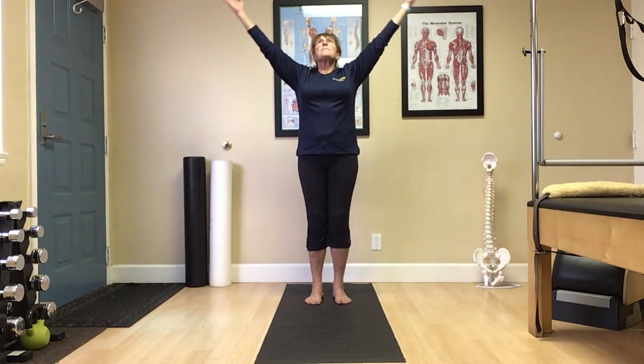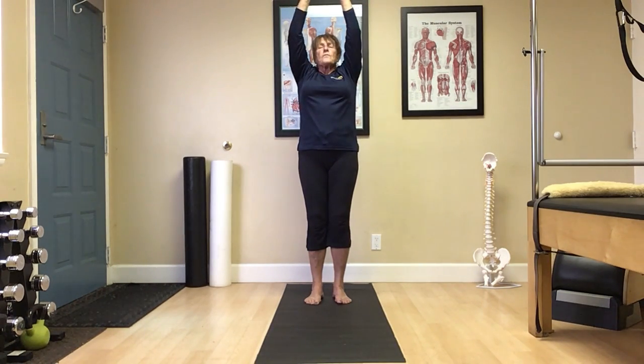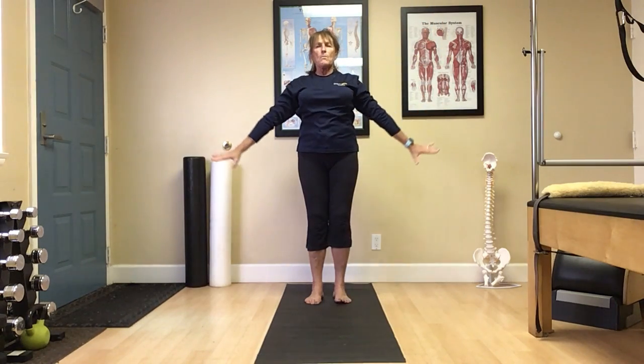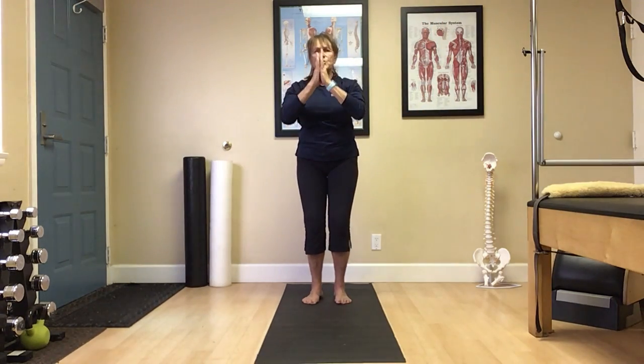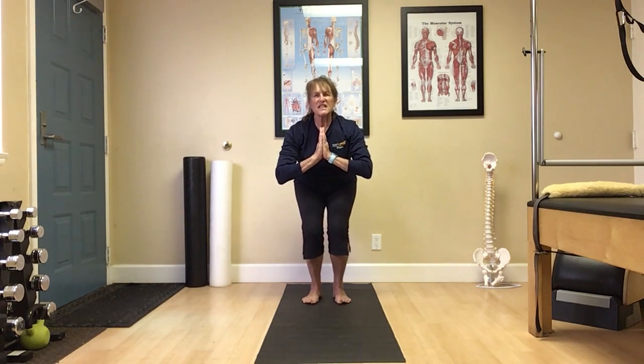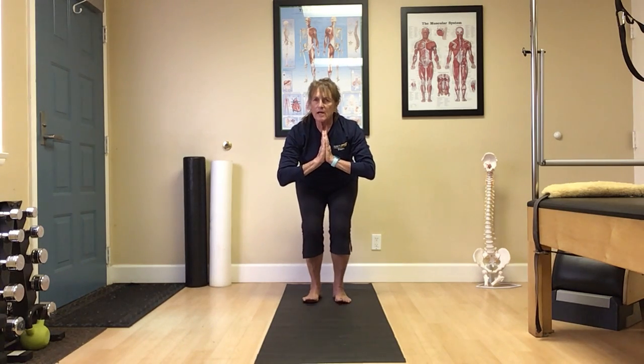Inhale as we reach up. Exhale, slowly release down, moving into the chair. Palms center, thumbs toward heart. Sink down. Keeping the chest lifted, pushing the hips toward that back wall. Imagine that nice long spine releasing your low back out of those hips, while at the same time feeling the strength and power in the quadriceps, the front of the thighs. Keeping the knees behind those toes.